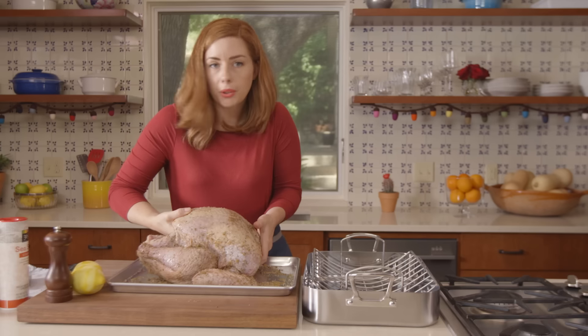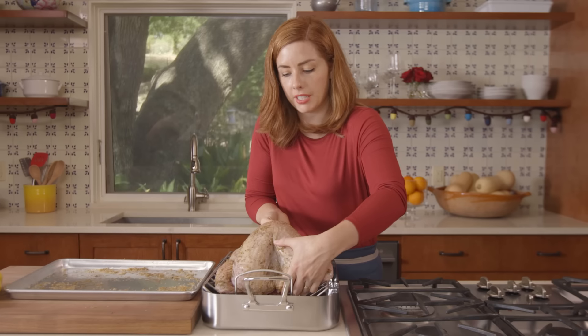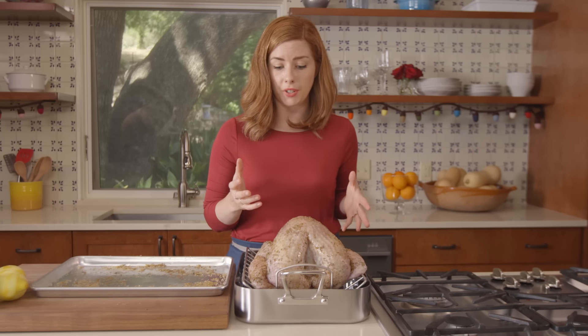The easiest thing to do now is just to pop the turkey right into the roasting pan. It can go in the roasting pan or on a sheet tray lined with a wire rack. The important part is for there to be air circulation around the turkey so that the skin starts to dry out — that's what will give you the crispy skin. The turkey will go in the refrigerator for about 24 hours, which allows the brine to work into the meat and the skin to dry out a little bit.